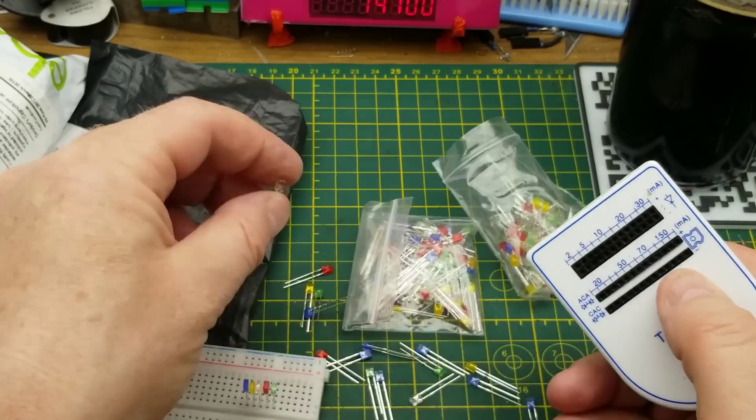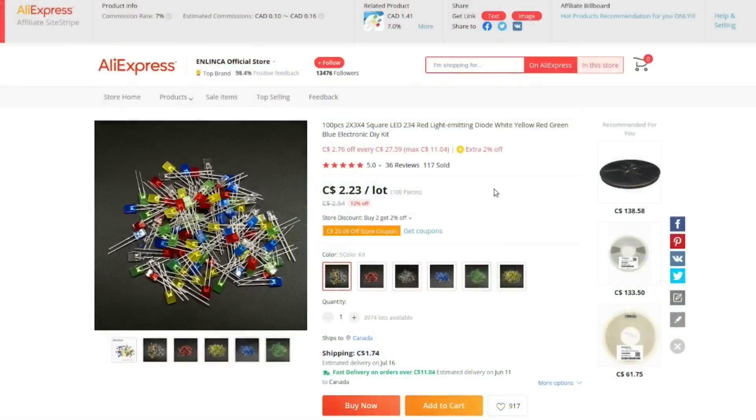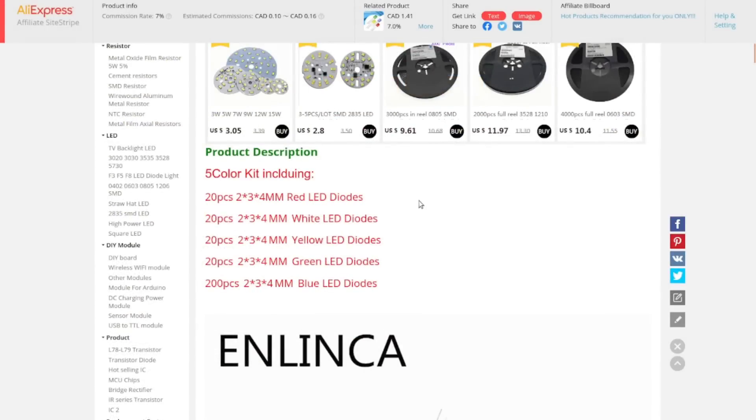The clear ones look like a cool white. So I've got blue, yellow, cool white, red, and green — 100 pieces of 2x3x4 square LEDs. I paid two dollars and 23 cents for a lot of 100, and I bought two bags because the shipping is a ridiculous percentage of the price so I combined shipping. These also tend to be fairly difficult to find — not many sellers carry them — so I grabbed a couple of bags while I could. That's 20 pieces of each of the five colors across the two kits.